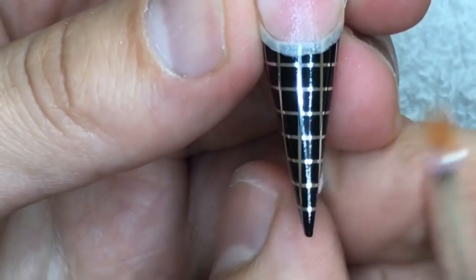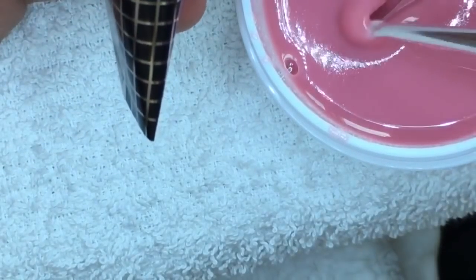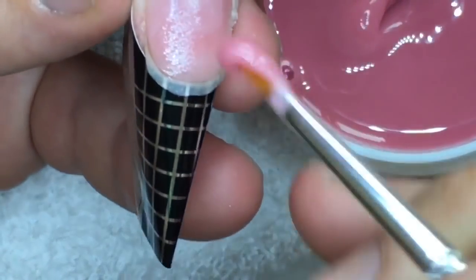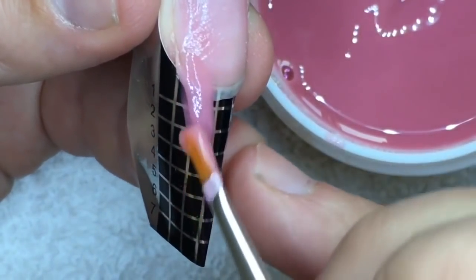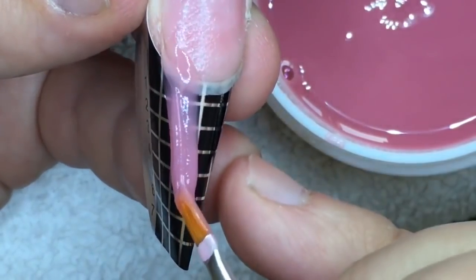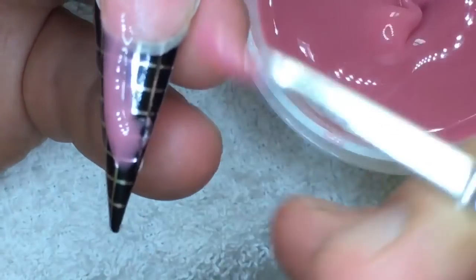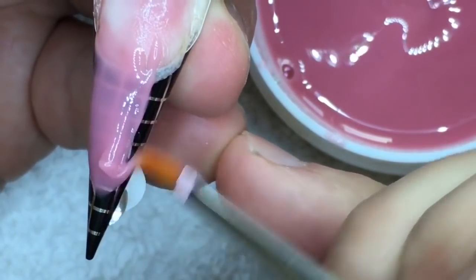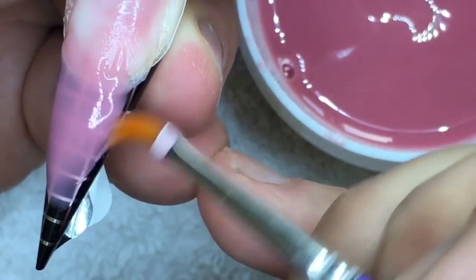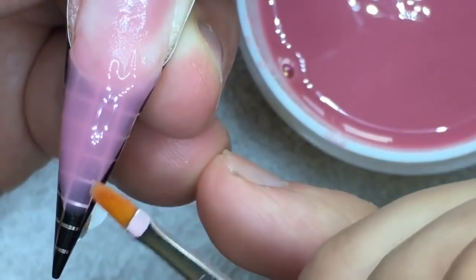Old techniques tell us to remove the natural nail to the skin, but I think it's not necessary because you may have cracks in this area. It's better to leave 1-2 millimeters of natural nail, as you can see in the video. The consistency of the sculpting gel is perfect — it doesn't flow and it's very easy to sculpt the nail this way.